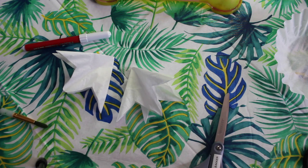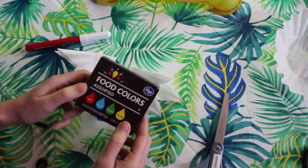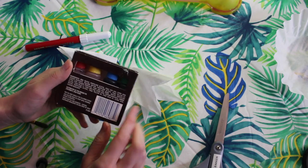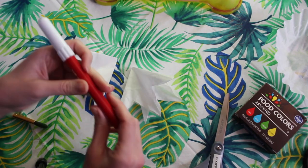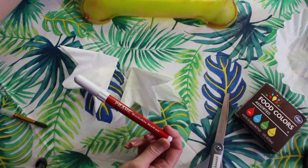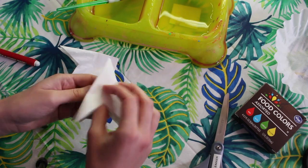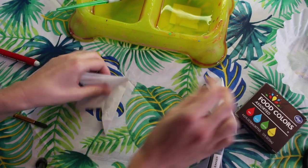Now that we have our flowers cut out I'm going to get my tools ready to go. If you would like to use food coloring to add color to your flowers go right ahead, but I'm going to use a marker to add my color. We're also going to need some water so we can spread out our color on our flower. I have a little dog bowl with some water and a paintbrush ready to go.